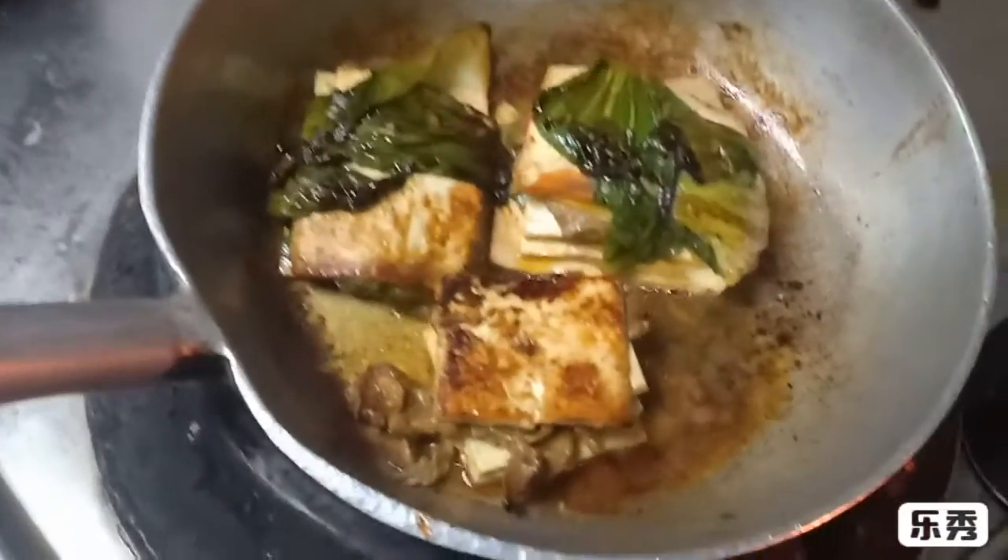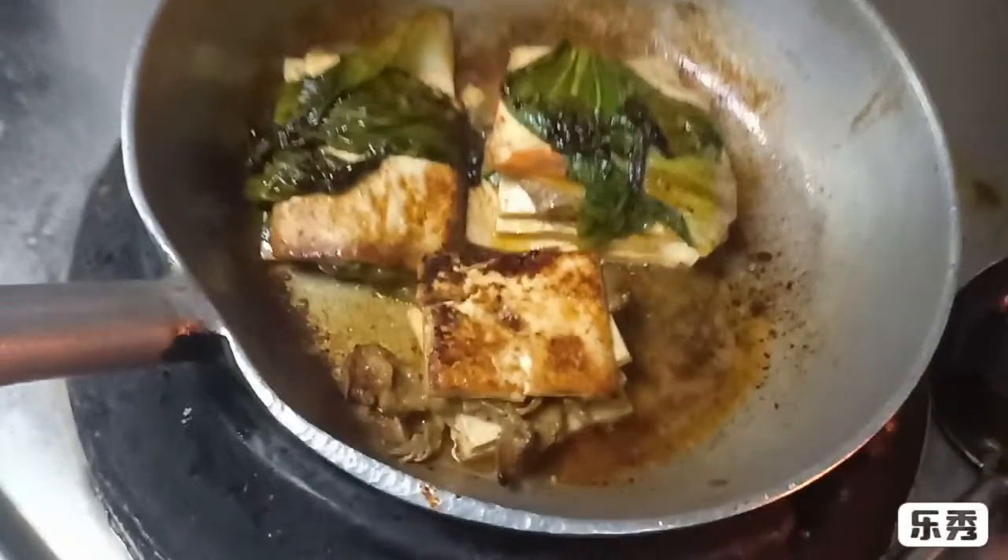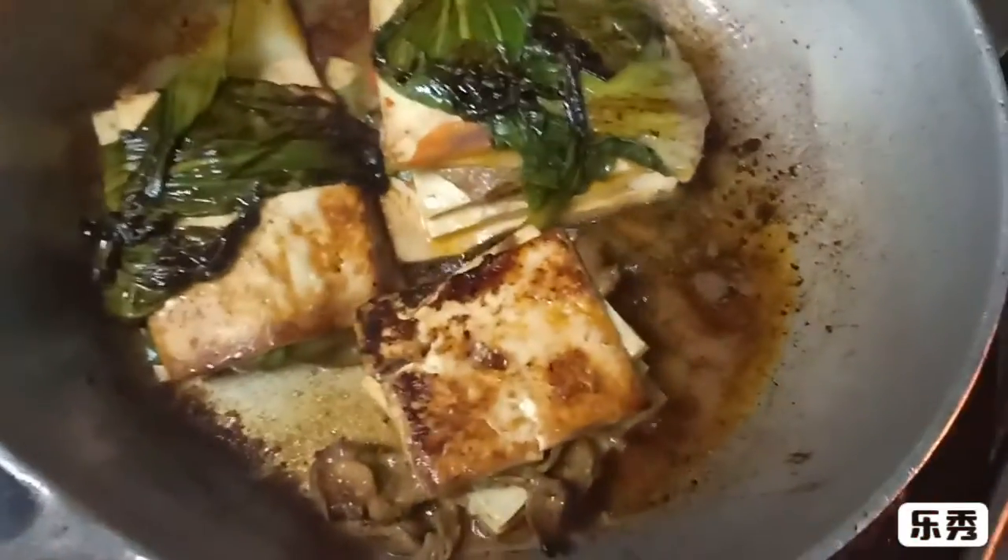Wait! This is a chicken. And this is a chicken with some salt. Cut it out.